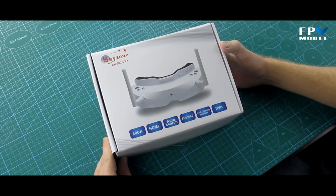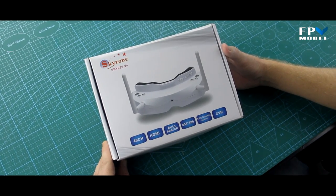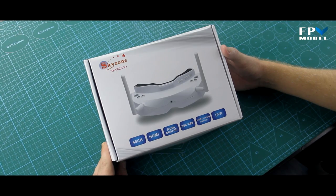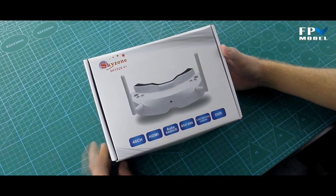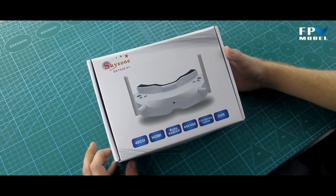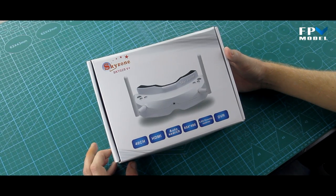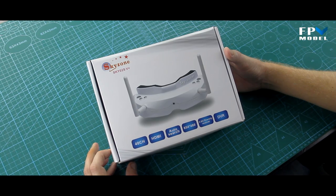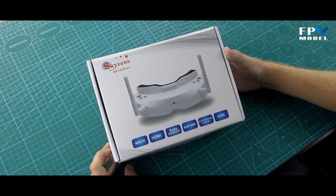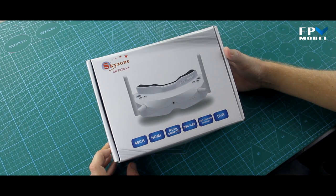This is Jason with the FPV model and today we're going to give you a general overview of the Skyzone Sky O2S V+. These are actually pretty similar to the older model of Skyzone goggles, but they made a few changes. The general idea is to give you an update on some of the changes they made and also let you know what they've kept the same.